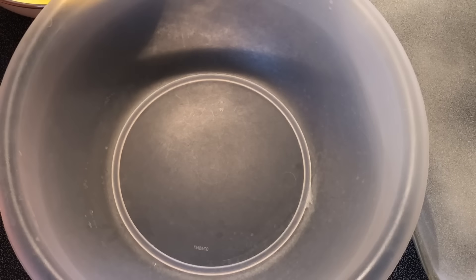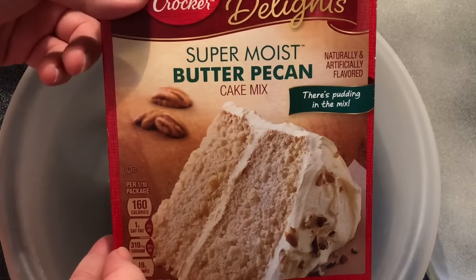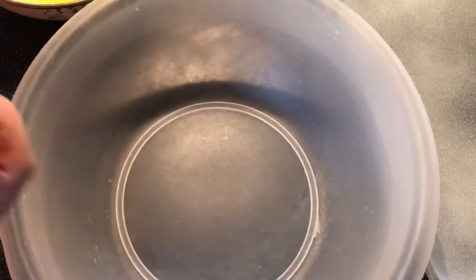Hey y'all, today I'm gonna make a southern butter pecan cake — simple, just throw it together, bake it, and then we'll have a simple sauce to go on the top. We're gonna start with one package of super moist butter pecan cake mix. This one's by Betty Crocker — I think there's other brands.